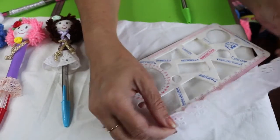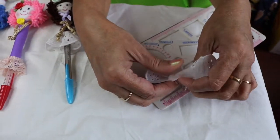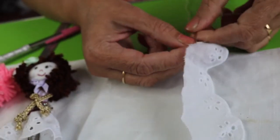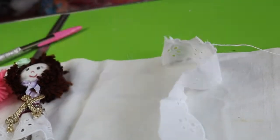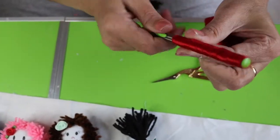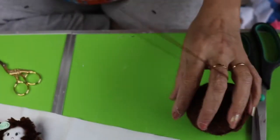I'm using 20 centimeters of cotton lace and I'm going to stitch it to the front. To make a different hairstyle, I'm using brown color wool.